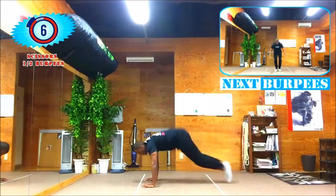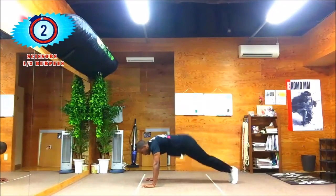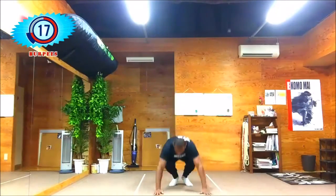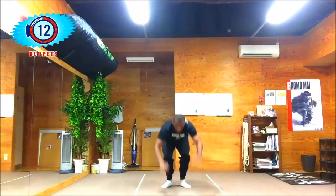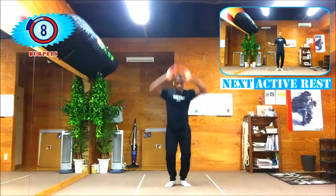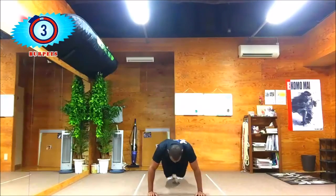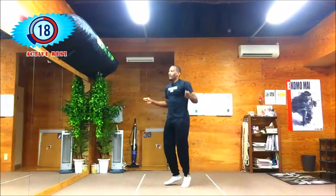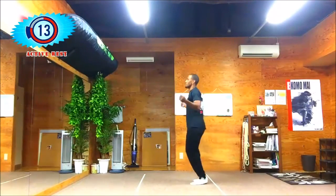Up next we got a full set of burpees — no half of this one. We're gonna jump straight up, down on the floor, kick back, up, and continue the movement for 20 seconds. Active rest coming up in five seconds — two, one. Active rest, jump rope guys. Warning: your shoulders are gonna burn, so just prepare for that.